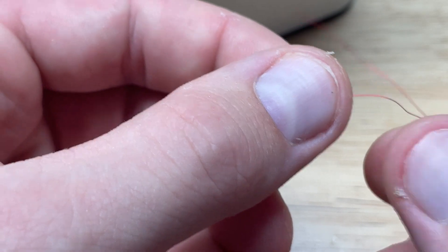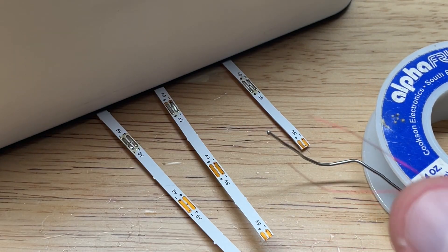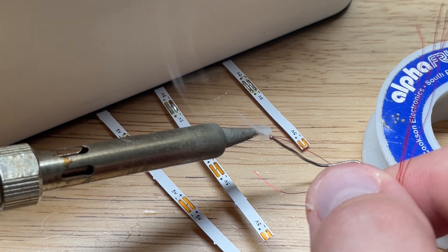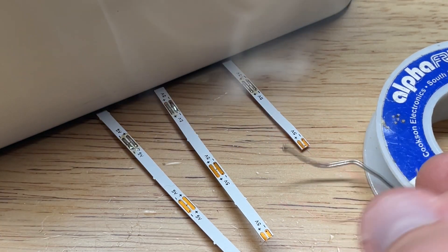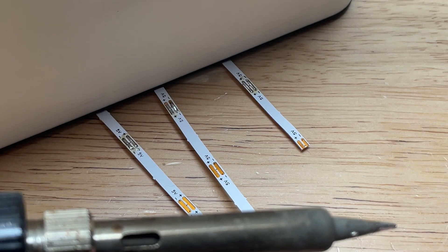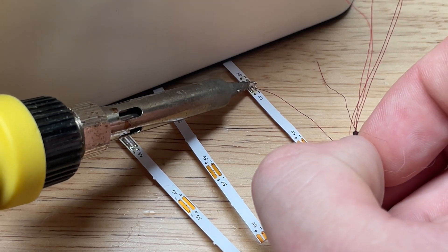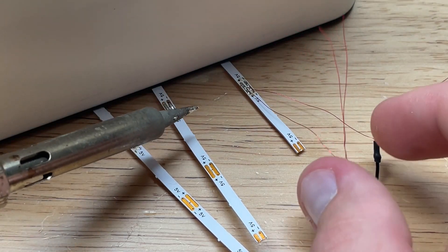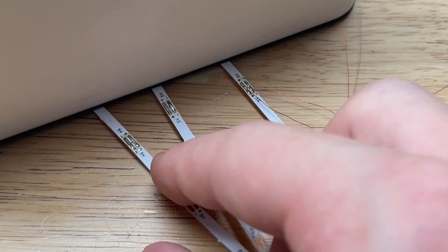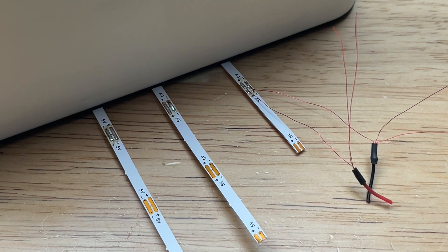Now we're ready to go ahead and solder up our wire harness. I'll untwist it — this wire is our positive and this one is our negative. I like to take my solder, bring it in to the frame, and just tin the wire. Then go ahead and take the negative, solder it into place, and get the positive soldered in there as well. Then we just move down the line and do that exact same process with negative and positive, making sure to follow how they're labeled on the back of the strip to get the polarity correct.